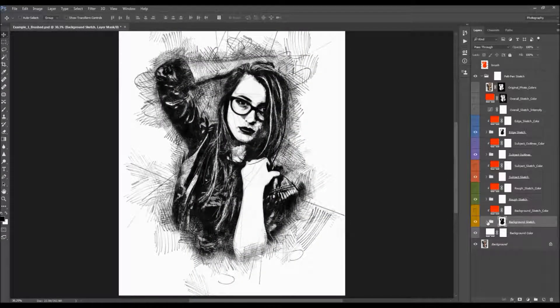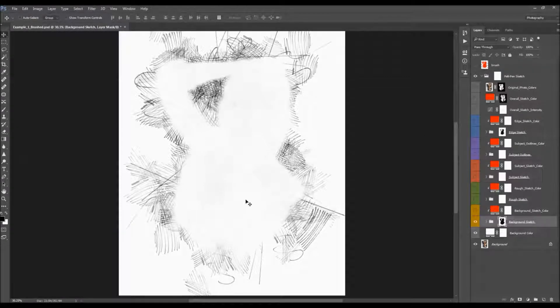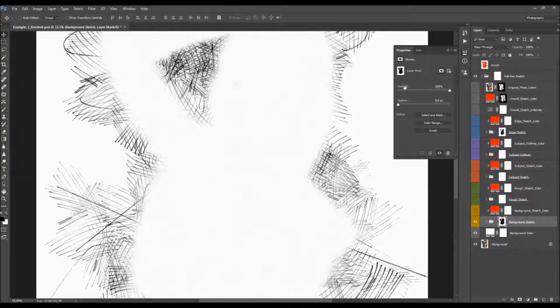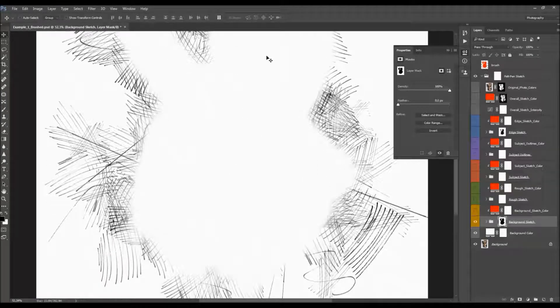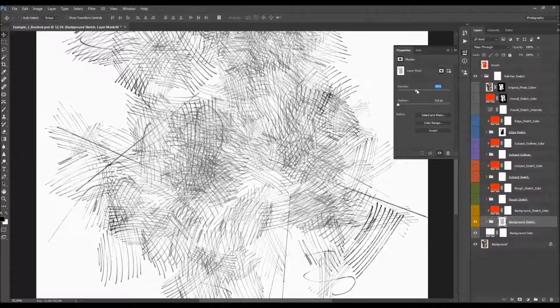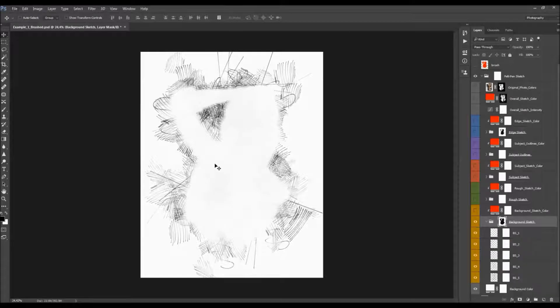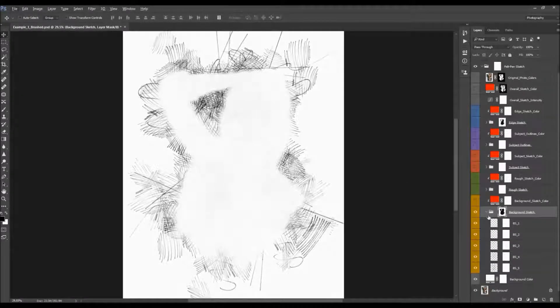Here we have a background sketch. As the name says, it's a sketch in the background. It has a layer mask so it's not visible over the subject area — actually just slightly. When you open the Properties panel and change density to 100%, it will be fully invisible on those areas. By default it's set to 95%, and you can make it more visible by lowering the density. I'll leave it at default.